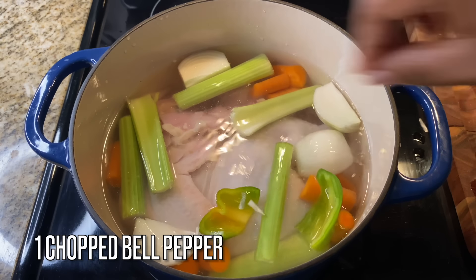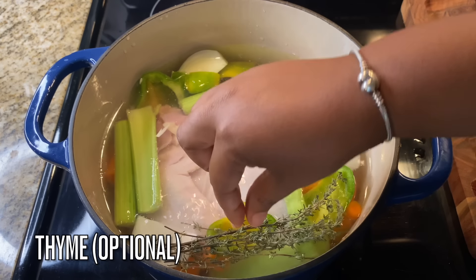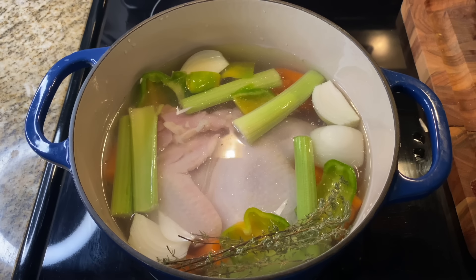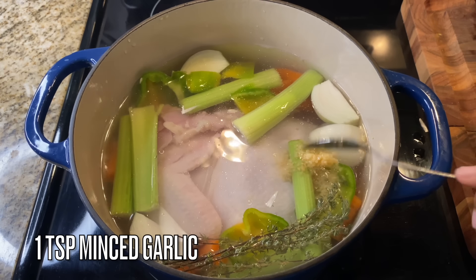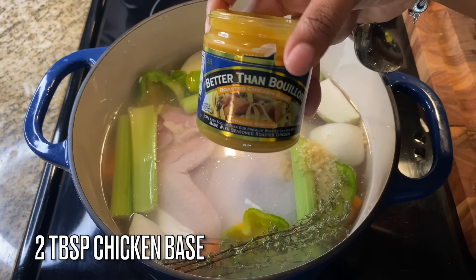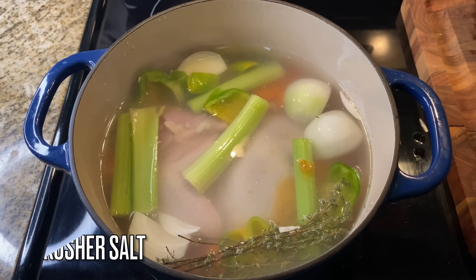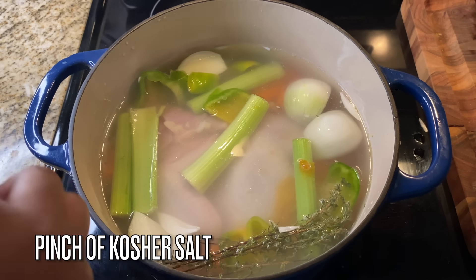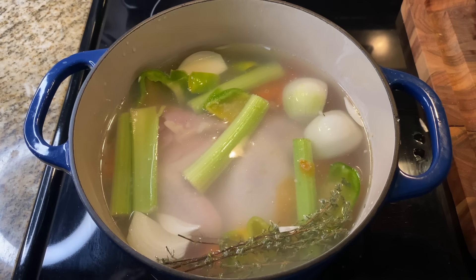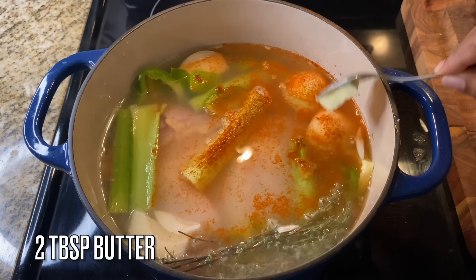I have one roughly chopped bell pepper going in as well, along with some thyme. I'm also adding in some garlic — whole garlic cloves are a little more ideal and less messy, but minced garlic works too. Then add in two tablespoons of chicken bouillon, or Better Than Bouillon. I added one tablespoon first and the other later. Give that a good pinch of salt, some paprika, and two tablespoons of butter.